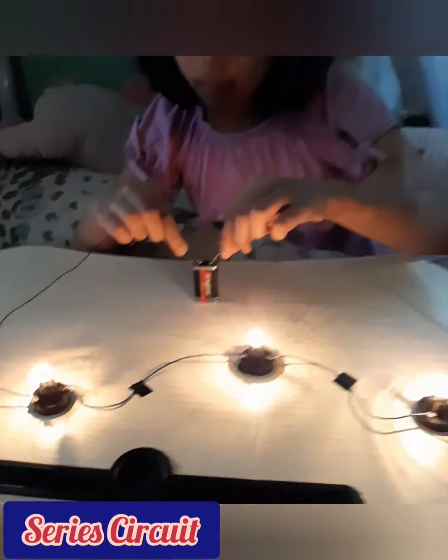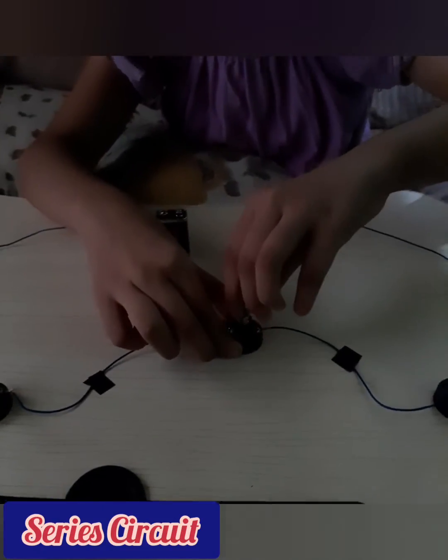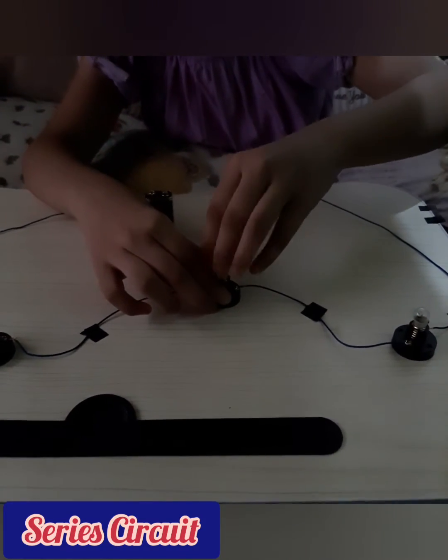While in series circuits, all components are arranged in a single line, so if one bulb is broken, the others won't light up too, because the current flows in a single path only. An example of this is Christmas lights.